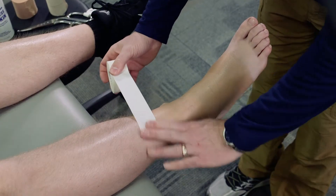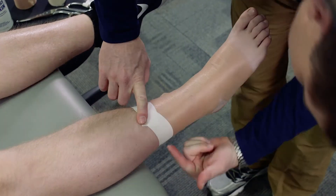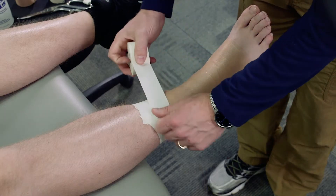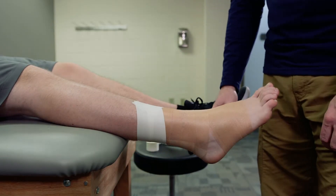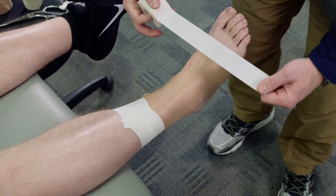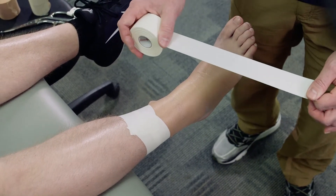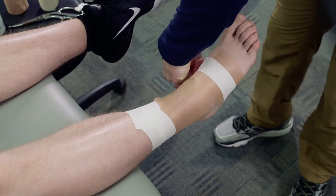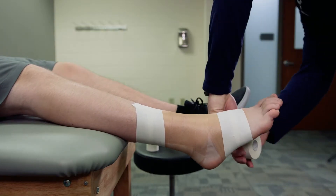I'm going to place my first anchor directly on the skin over the pre-wrap. I'll angle it so it lays flat, since the calf is not a perfect cylinder. I'll do a second piece overlapping by about half just below, giving a nice wide band for the anchor. Then I'll do two anchors down at the base of the foot, coming from the top and angling back down towards the heel, giving a nice wide base.